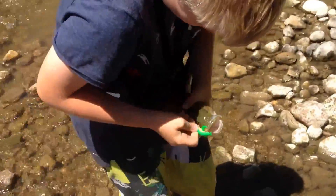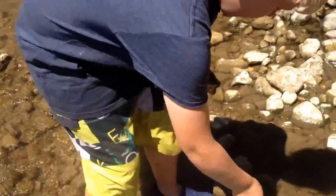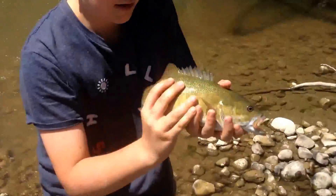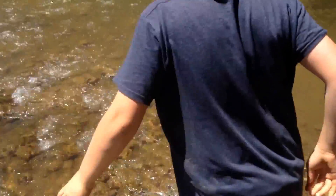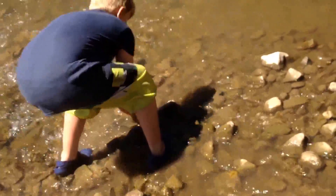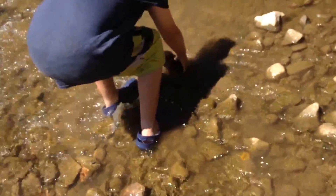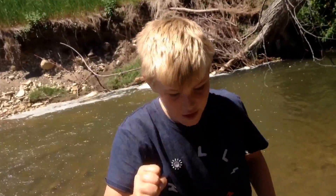First one of the day. Oh, that's a nice smallmouth! That's a nice one. Let's get the release for this one. There we go. Nice fish.